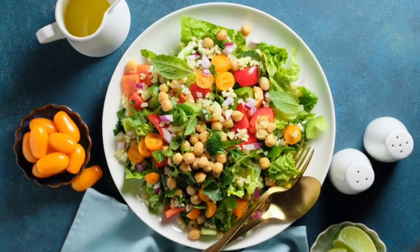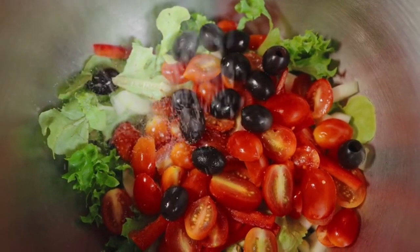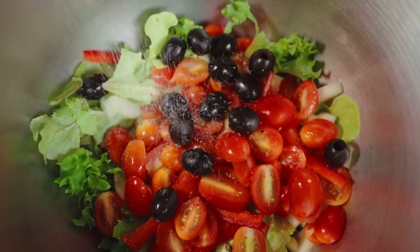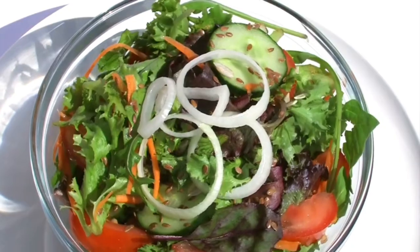Recipe number two: protein power salad. You'll need mixed greens, chickpeas or black beans, cucumber, cherry tomatoes, bell pepper, shredded cheese or diced avocado, olive oil, and lemon juice.